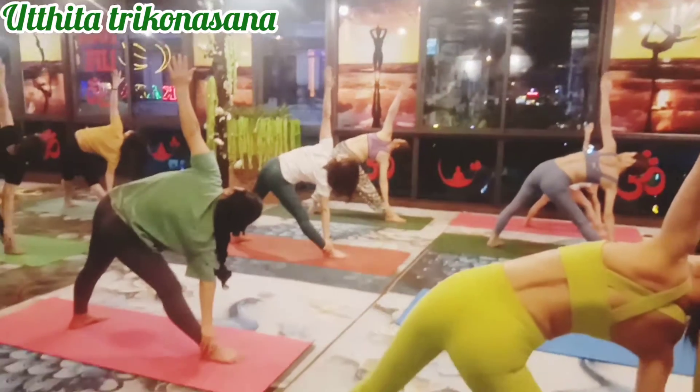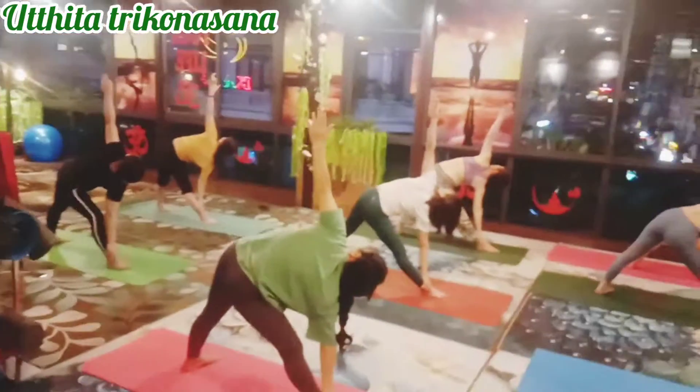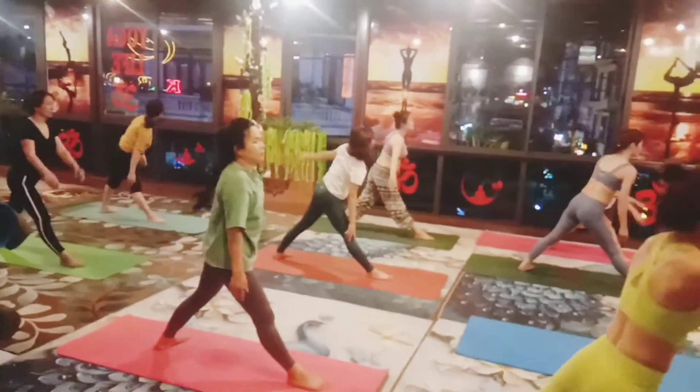Right hand down, catch your right ankle, left hand up and look up. Hold one, two, three, four and five.